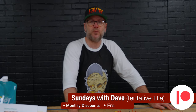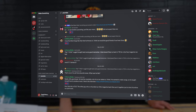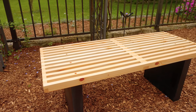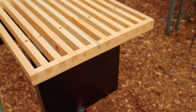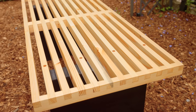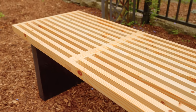Over on Patreon we have a weekly show called Sundays with Dave — it's behind the scenes and I just talk about random things and what's going on here in the shop. We just launched a new community Discord just for our Patreon members and I am loving it. Thank you for watching — as always, be safe, have fun, stay passionate, and make something.